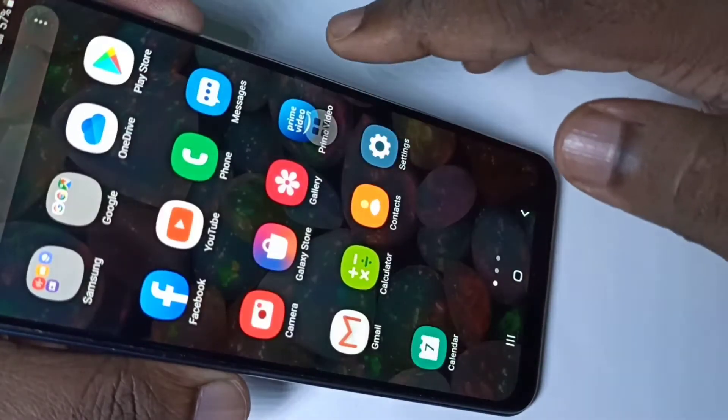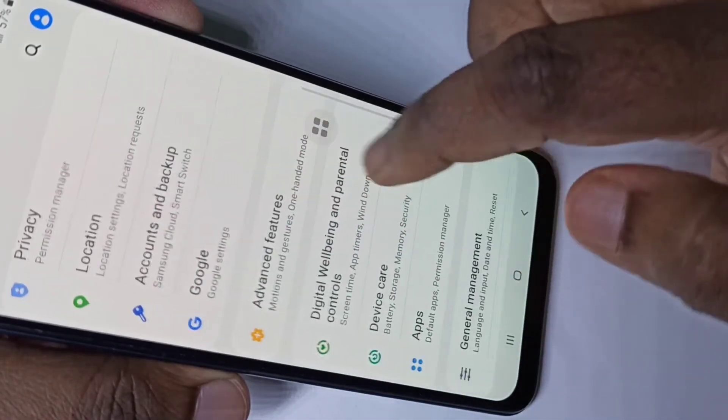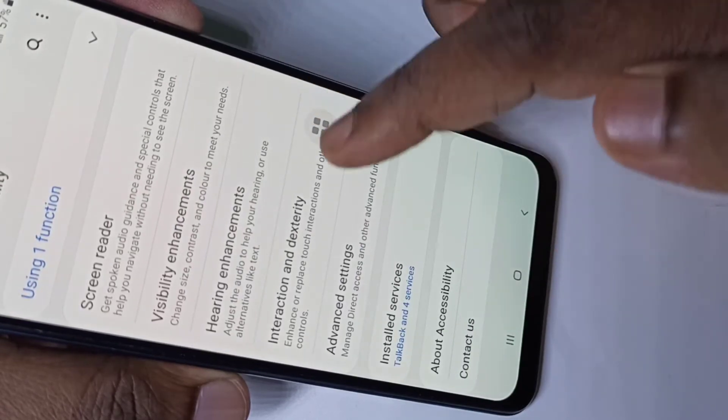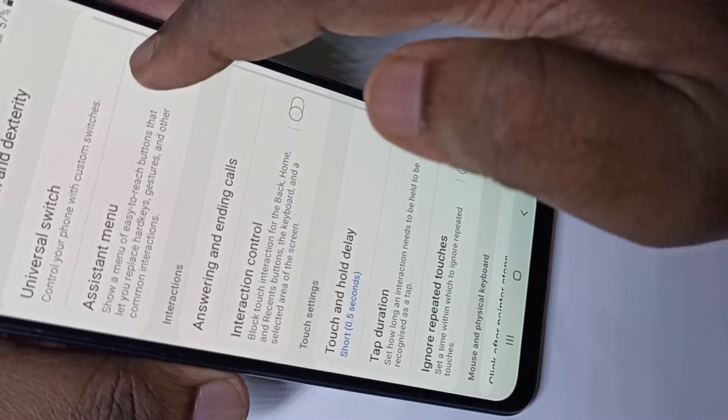To enable the Assistant Menu, go to Settings, then tap on Accessibility, then tap on Interaction and Dexterity. Here you can see the Assistant Menu option — you can enable or disable it.